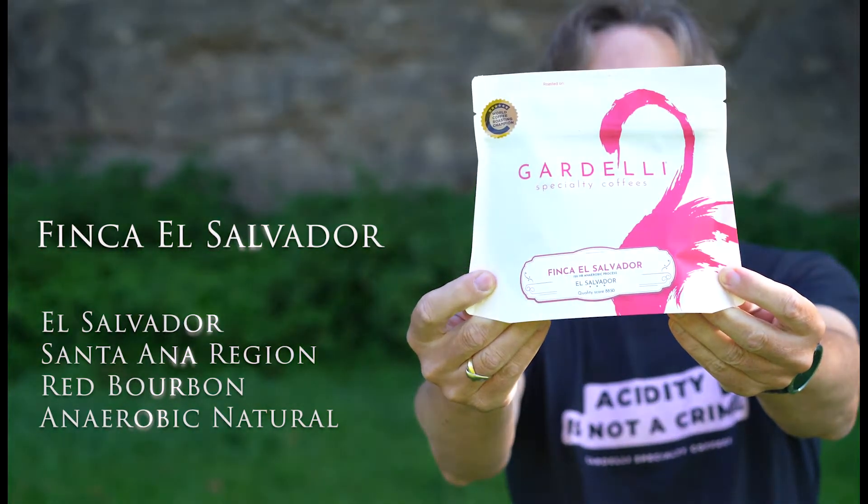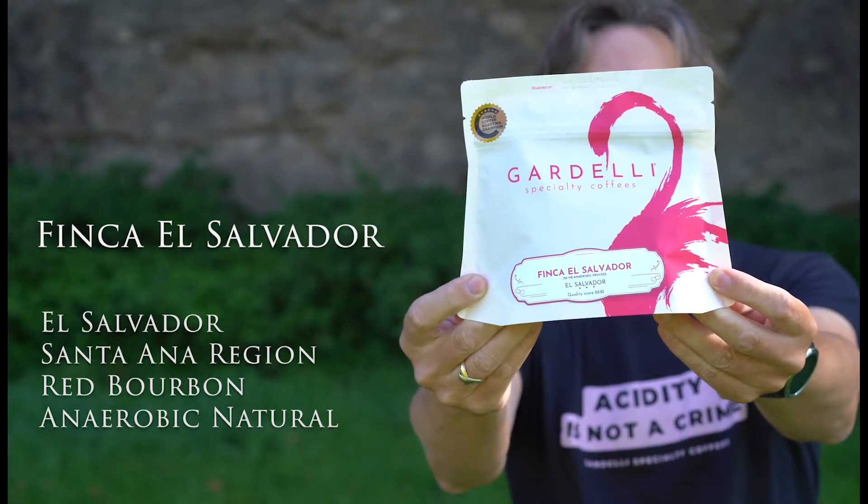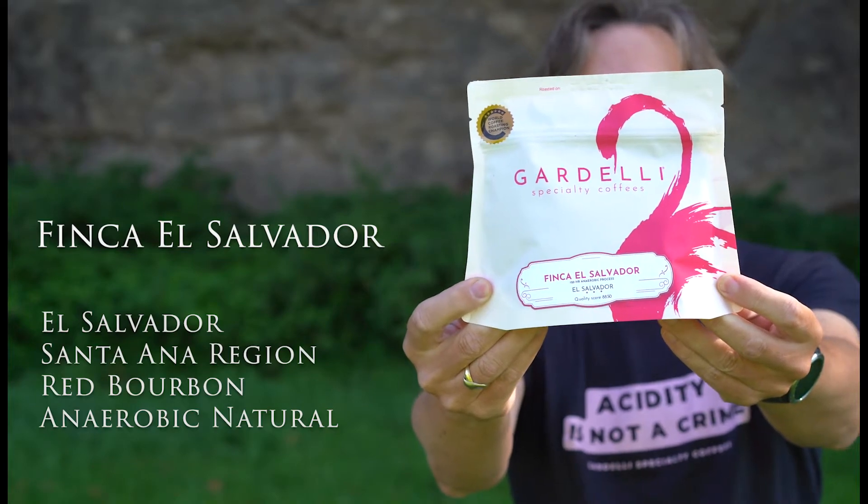This is Finca El Salvador. The region is Santa Ana and the variety is Red Bourbon. The fermentation is an anaerobic natural.